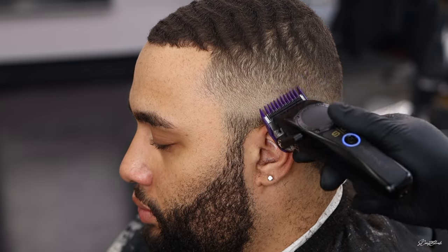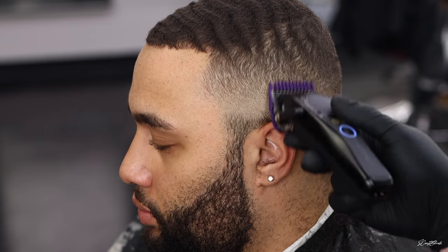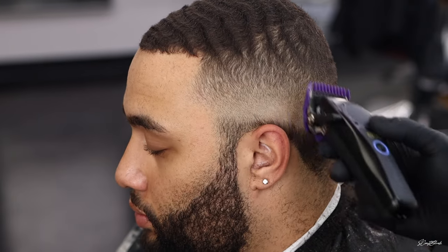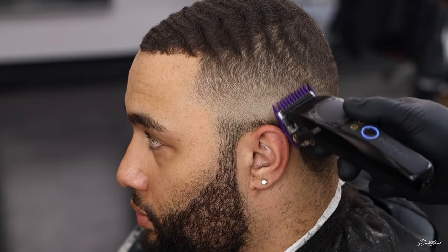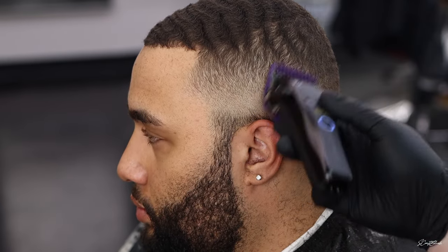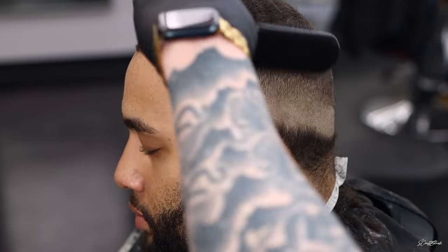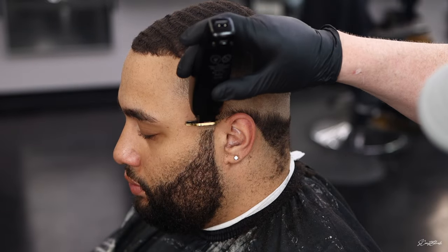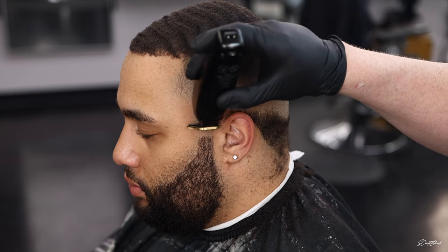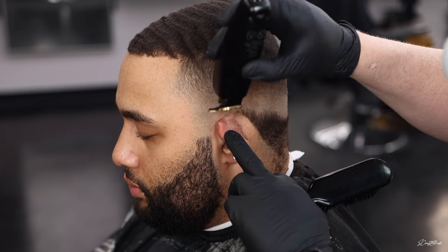I decided to only show you one side of the fade first, because if I tried to show the whole thing this video would take forever. I wanted to really show you some details I'll get into in just a moment. Take your time — I know everybody brags about being the fastest barber, and if you're fast that's awesome. But I would rather take a little longer and have a beautiful clean blend and have that person want to get back in the chair.